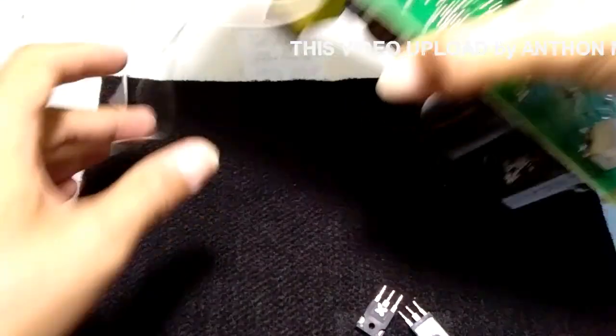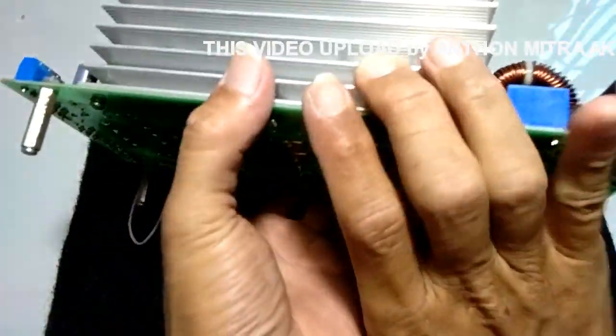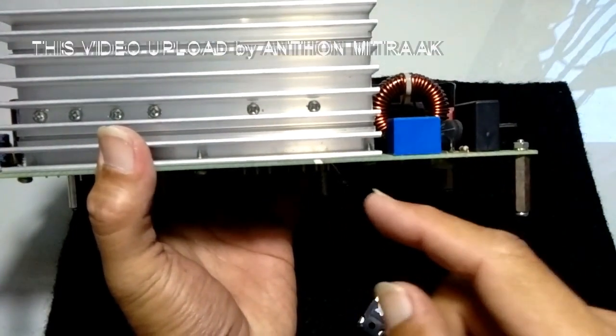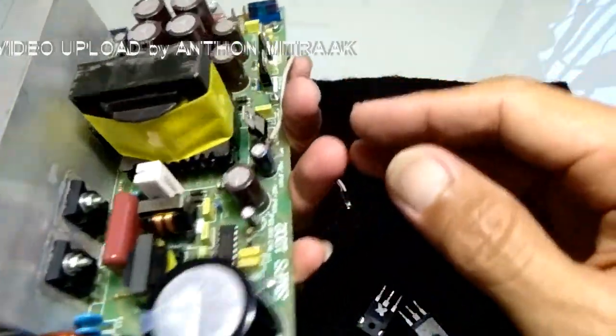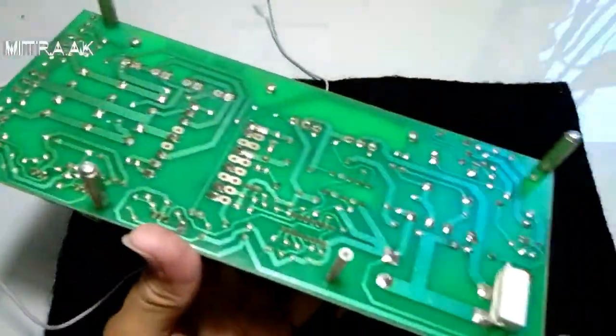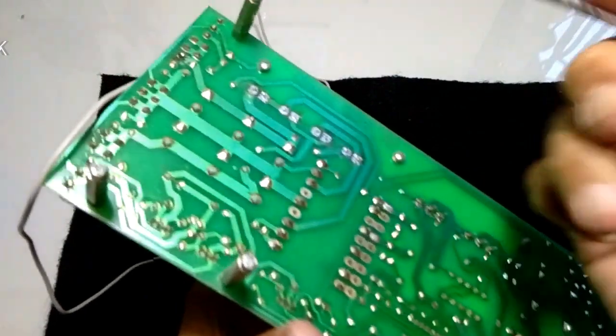Mitra audio, setelah kita pasang aluminium pendingin secara kuat di sini, jadi sudah terpasang kuat. Kita bisa melakukan pensolderan. Kita cek dulu apakah semua kakinya sudah masuk pada PCB atau belum. Kita coba cek ya dengan menggunakan seperti ini.